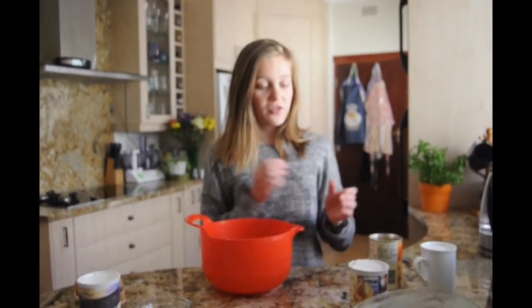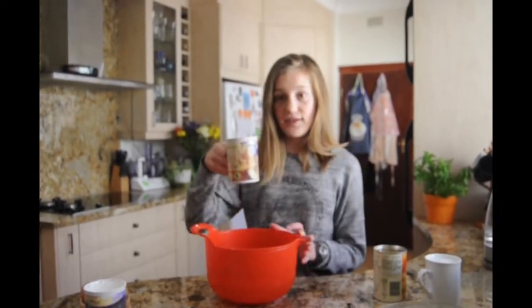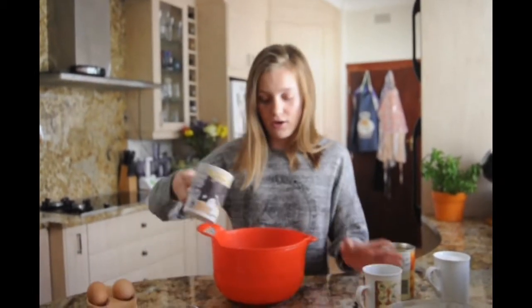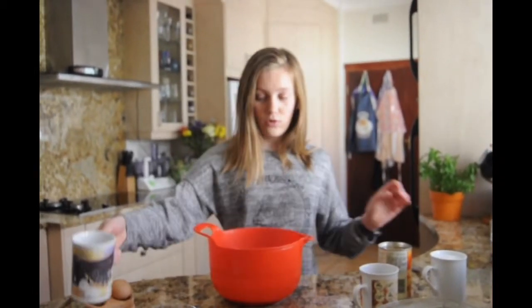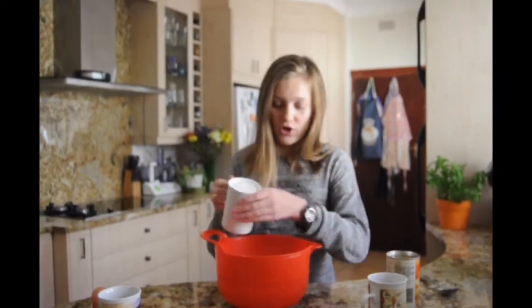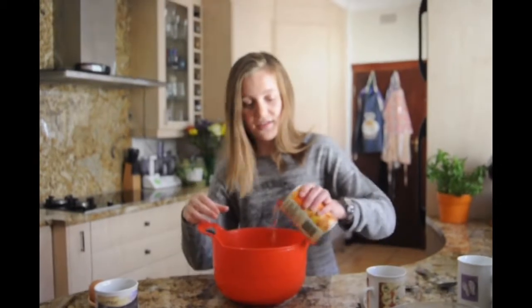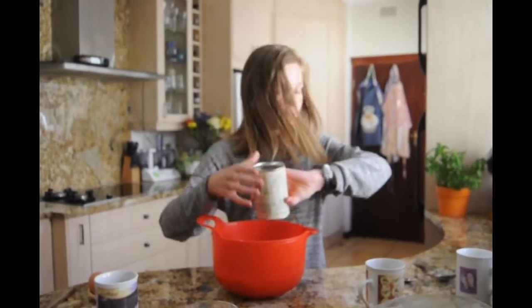In a large bowl, you're just going to mix all your ingredients together — basically just chuck everything in there and stir it all. There's no specific order as long as you get all of it in. As you can see, it's super quick.